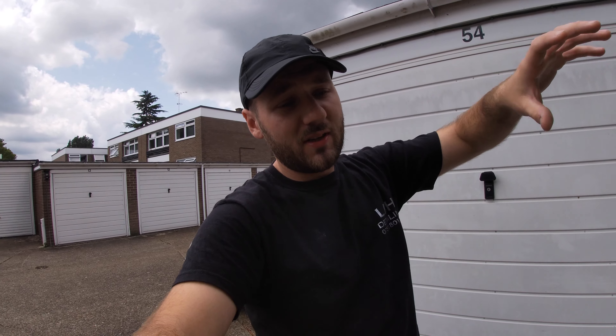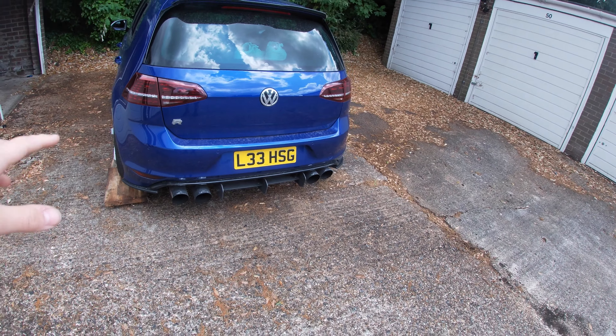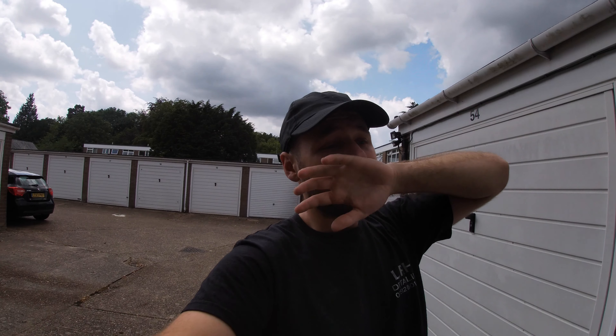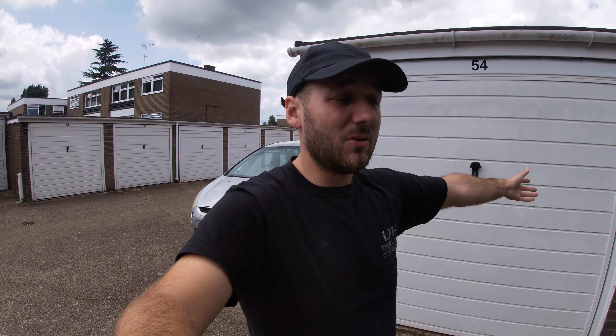We're going to be putting the new exhaust on and taking the old one off. I need to change my tips over — the tips it came with were the oval ones and I'm not really a fan of them, so I'm going to keep these ones and put them onto the new back box. I do have some oval tips if anyone's interested — just DM me and we'll talk about a price. If anyone's interested in the old back box, someone who knows how to weld could fix it easy — cut it open, weld the baffles, weld it back up, and it'd be a good Miltec non-valve exhaust.